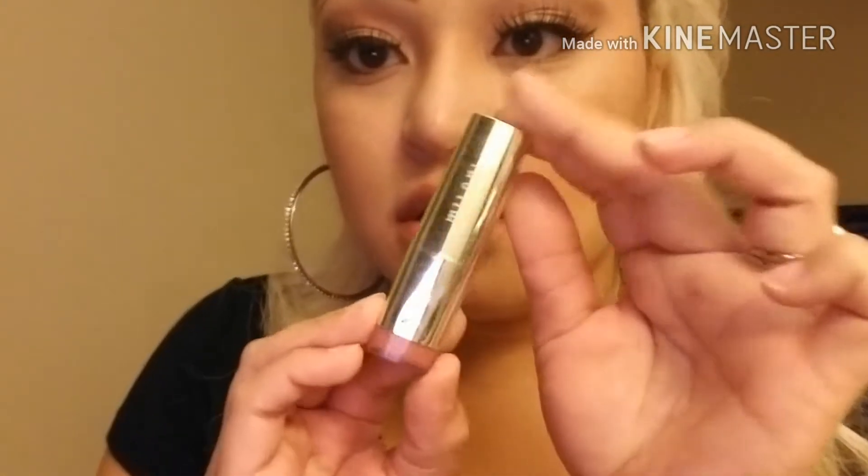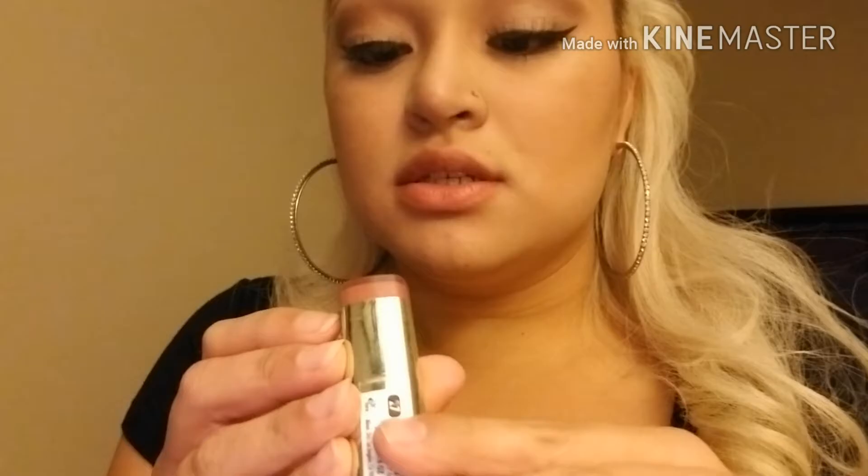I put some chapstick on, and if I'm in a hurry I'll just grab any lipstick or lip gloss that goes with the eyeshadow. I'm using Milani's lipstick — this is Dulce, number 27 — and it's really close to the eyeshadow shade.